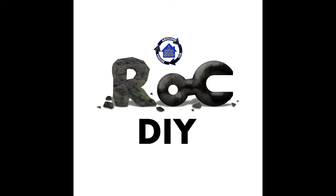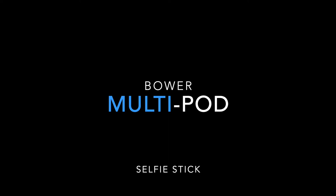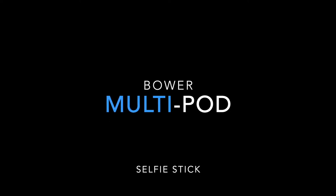Welcome to Rock DIY. This video is on the Bauer multipod, or selfie stick — it's a six-in-one tripod selfie stick you can get for around 25 dollars. I'm not really a fan of Bauer based on another product I purchased recently. I mainly bought it for the extendable selfie stick for my iPhone, but it does have other options. I'll show the packaging, contents, configurations, and then discuss some of the pros and cons.